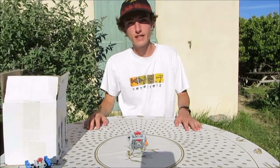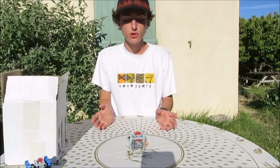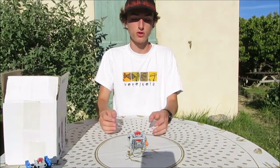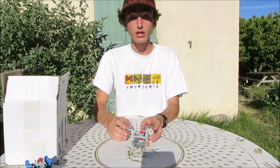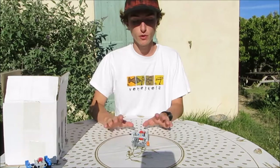Hi, it's David from the LEGO Technic Workbench and today I'm going to show you my latest project. It's something I wanted to show you for six months or something like that. I just finished building it today, so it's very fresh, very new.